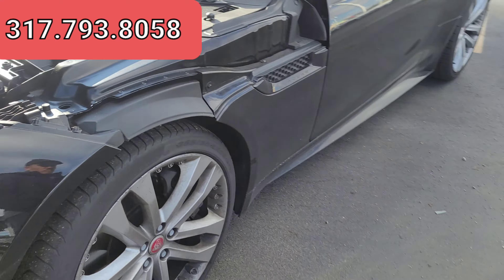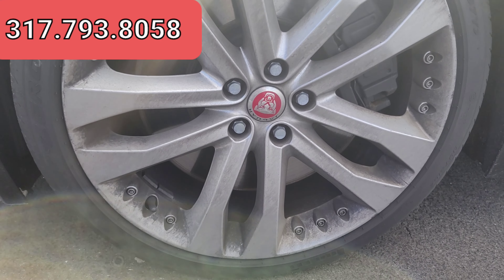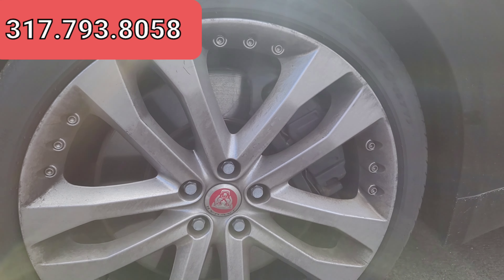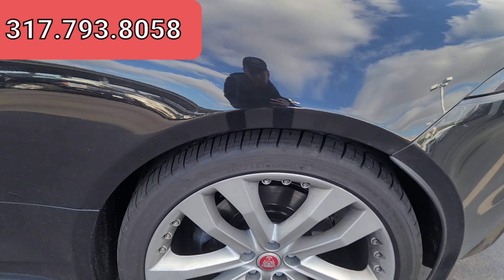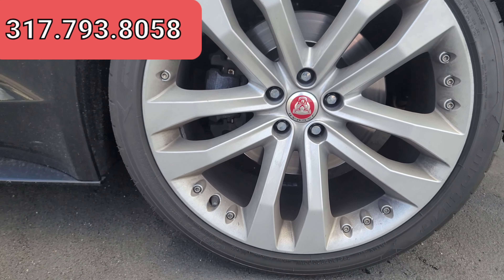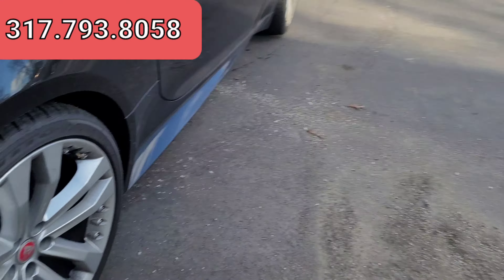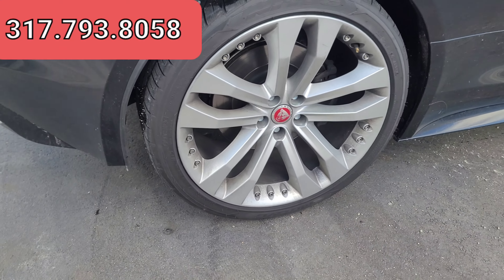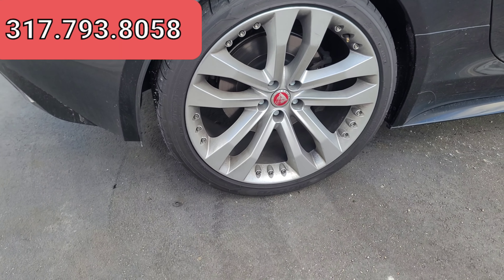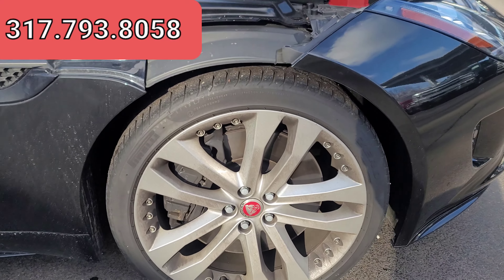There's the exterior. Tires are in really, really good shape. Rims do need to be cleaned a little bit — they're just a little bit dirty. There's the front driver rim, and this is the rear driver rim. Going over to the passenger side, and the passenger side front now.